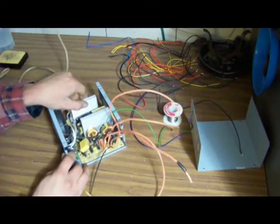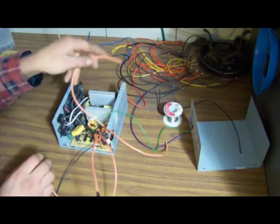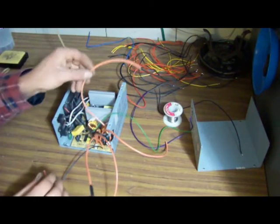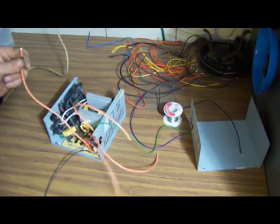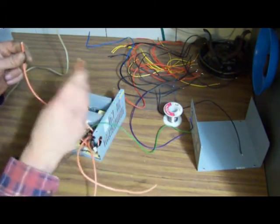These wires you simply trim down, re-affix your board, and these would go to your binding posts. From any one of these wires: 3.3 to ground is 3.3 volts, 5 volts to ground is your 5, and 12 volts to ground is 12. Since they're all the same color, you're going to want to verify that with your meter.